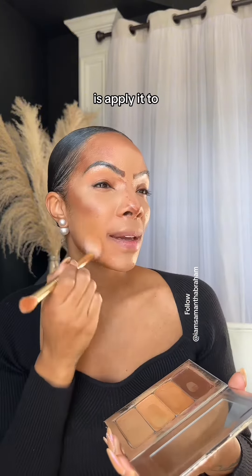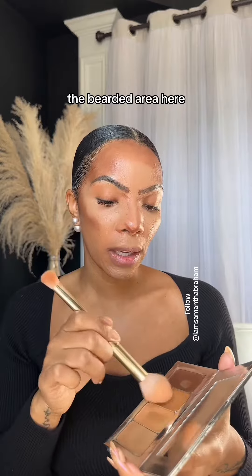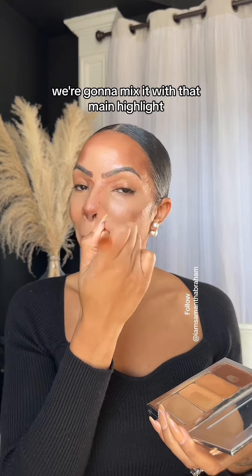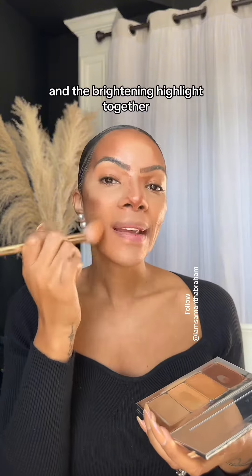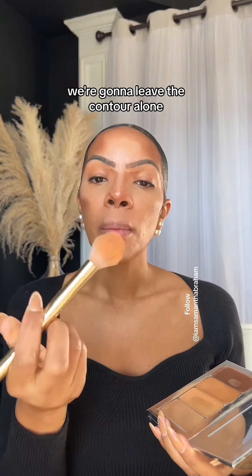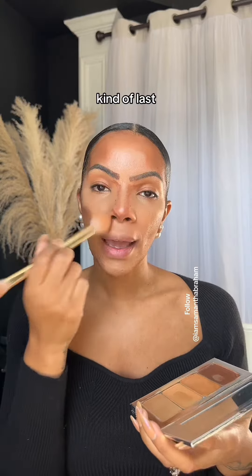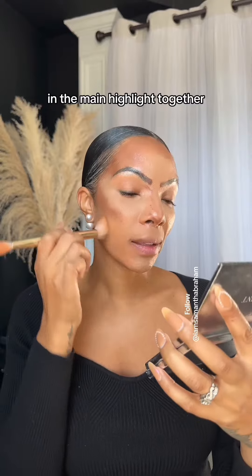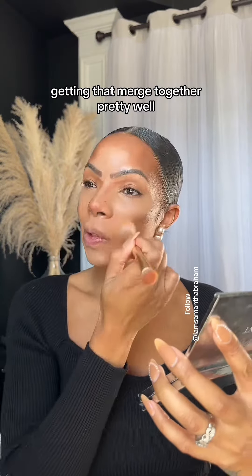So what we're going to do is apply it to the bearded area here, and once we have it here, we're going to mix it with that main highlight and the brightening highlight together. We're going to leave the contour alone, blend that contour out, and just really focus on the brightening highlight and the main highlight together, getting that merged together pretty well.